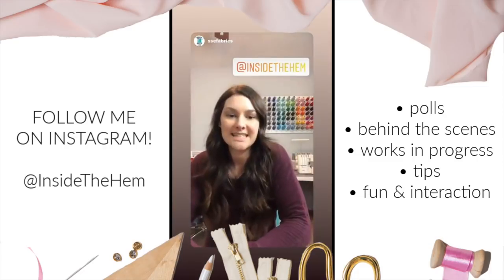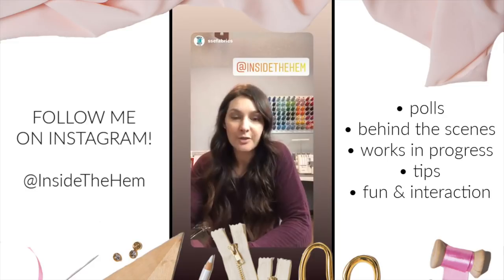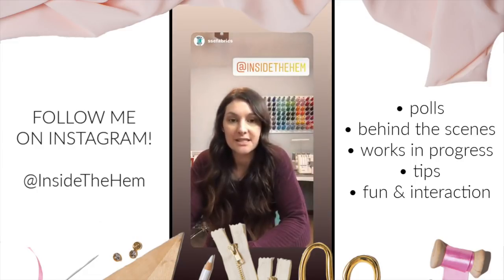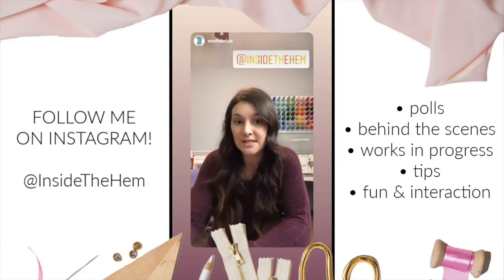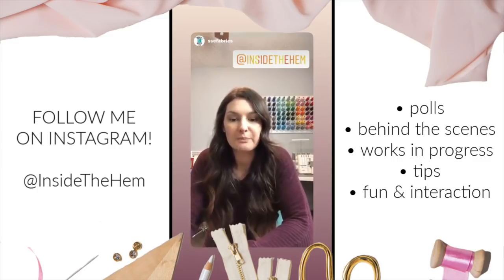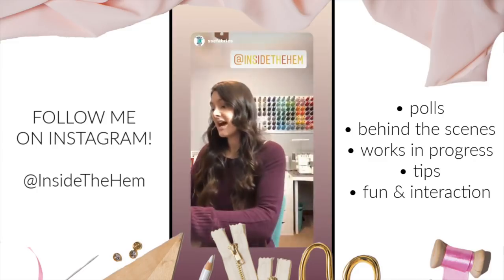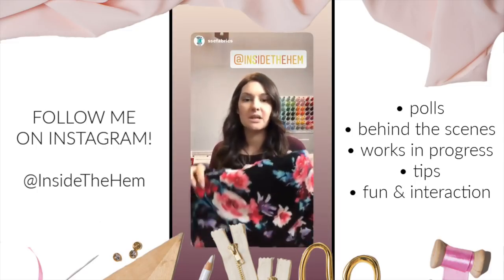Hi everyone. I just wanted to take a second and let y'all know that our friend Lindsay at Inside the Hymn is running a sew-along for the pattern called M7405. It's a beautiful, very easy, very simple dress — great for beginners. We're going to go over a couple of the fabric options that we have here that would work really well for it. So be sure to follow her sew-along and her page. She has a YouTube channel with a lot of helpful sewing tips and tricks. The pattern calls for medium weight wovens and knits — specifically challies, crepes, and gauzes.